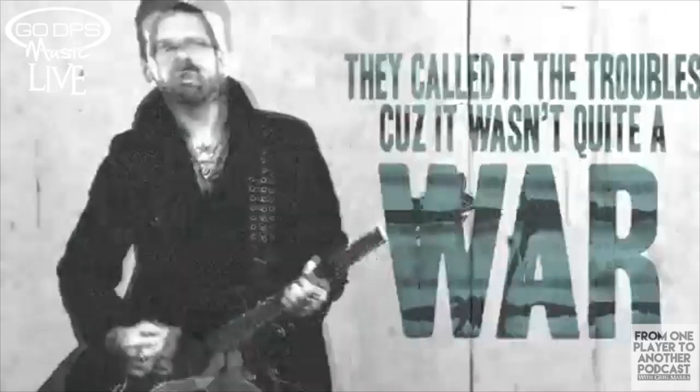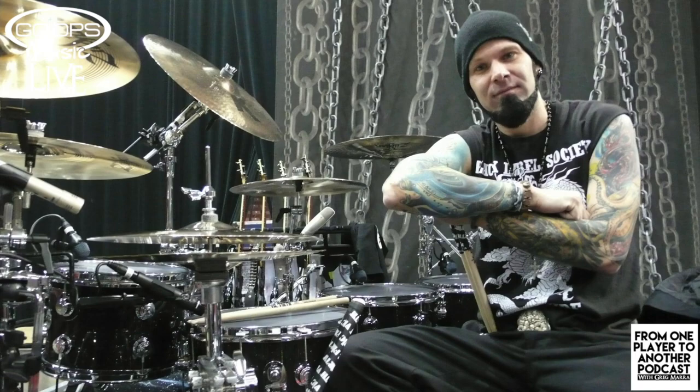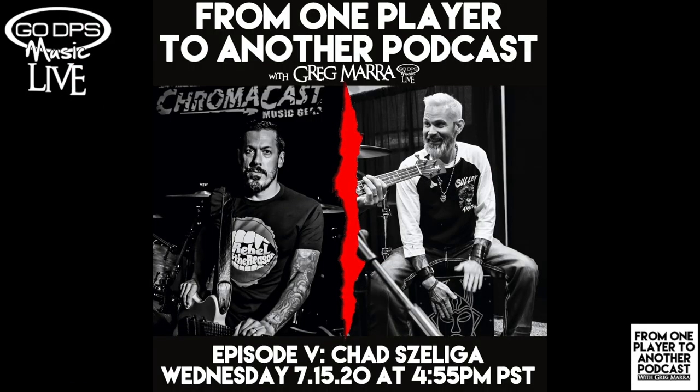On this episode of From One Player To Another, we have drummer Chad Saliga, formerly of Breaking Benjamin, Black Label Society, Adrenaline Mob, and currently Black Star Riders. This is Greg Maher from Go DPS Music Live, and this is From One Player To Another.